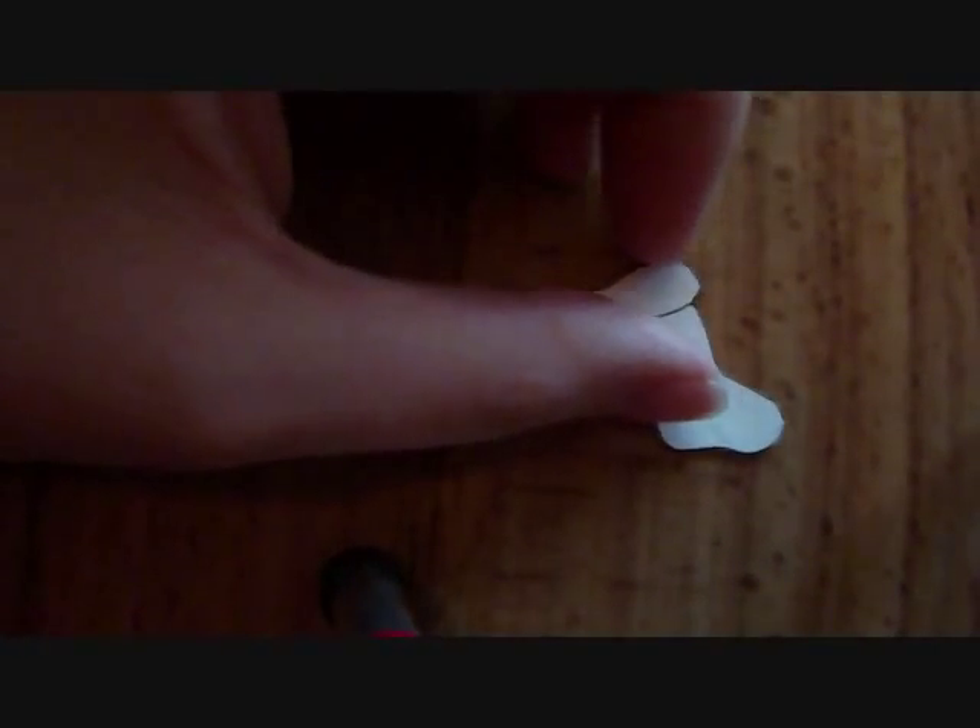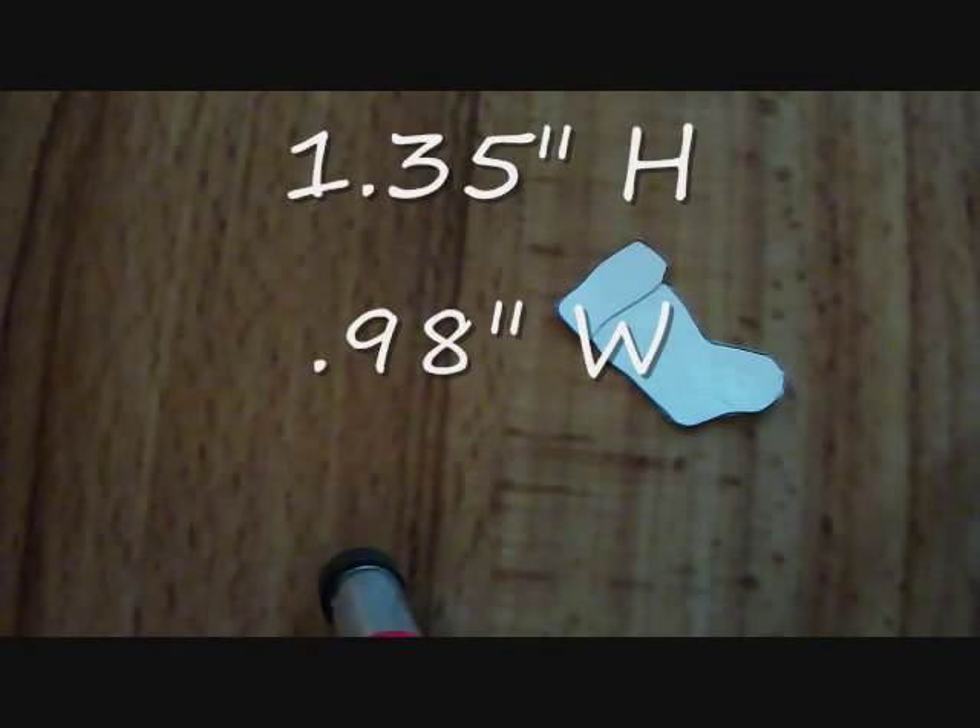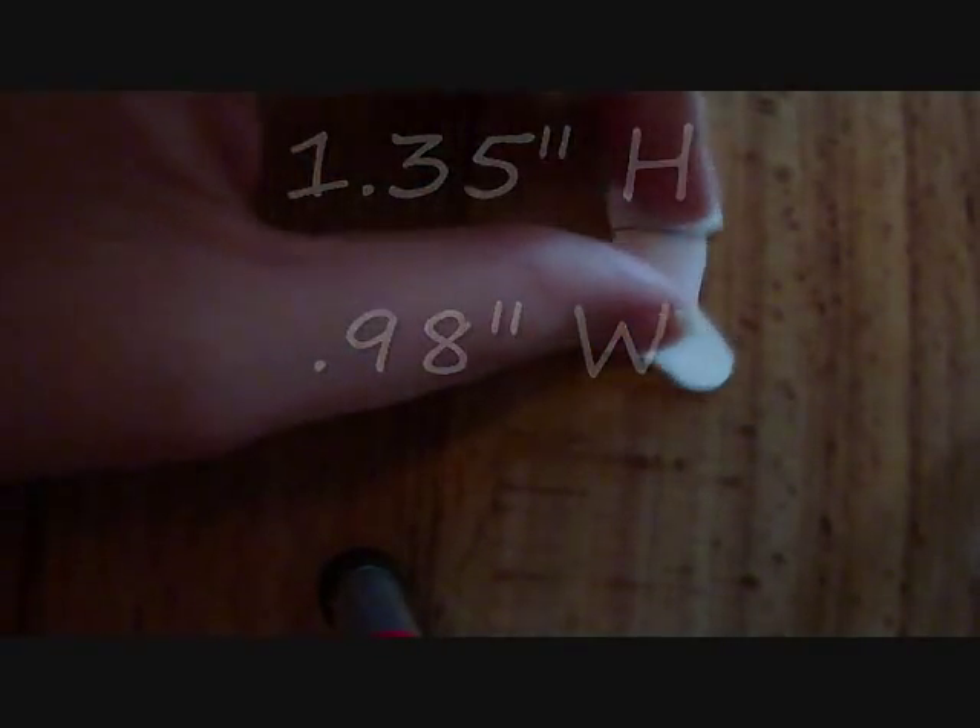They do have green and black, so if you want to make a green stocking you can. The first thing I did was I went online and found a stocking template and then I scaled it down to a dollhouse size. I can't tell you exactly what that size is but I'll probably post it on this video when I'm done editing.